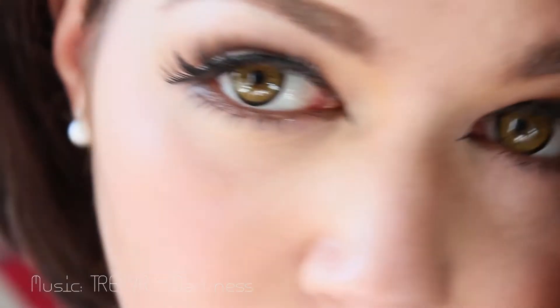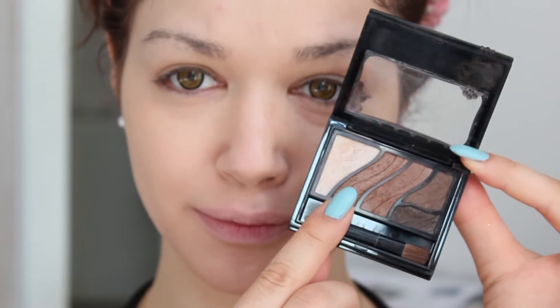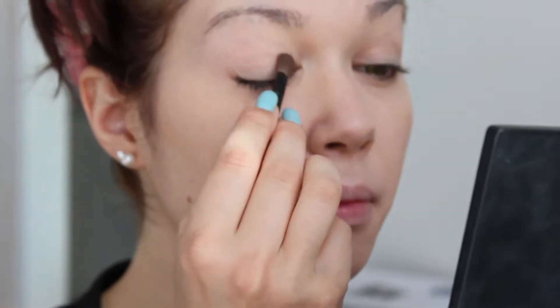Hi! I'm back with a new tutorial using lashes and other products included in my giveaway. Start with a light brown eyeshadow and just apply it over your entire lid.